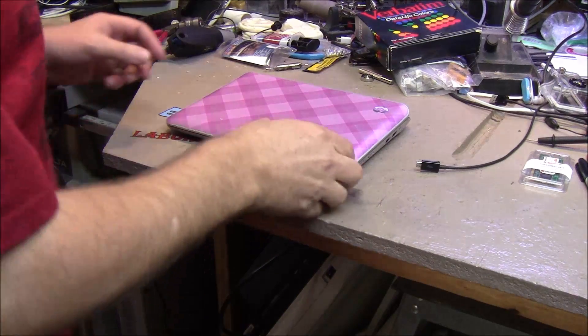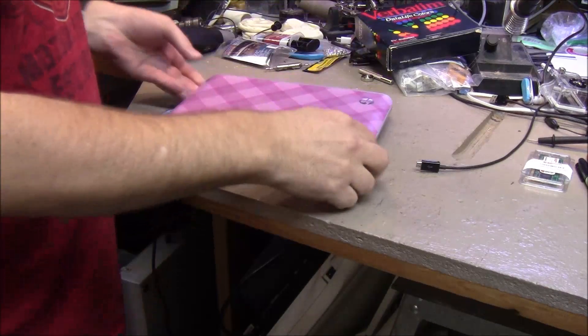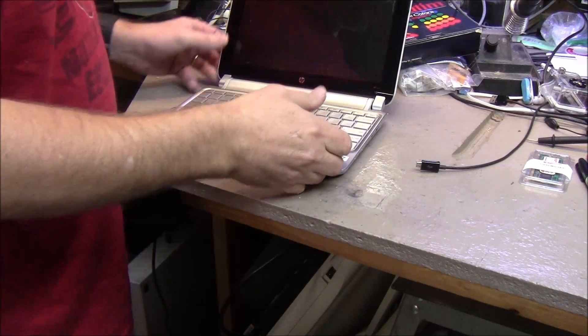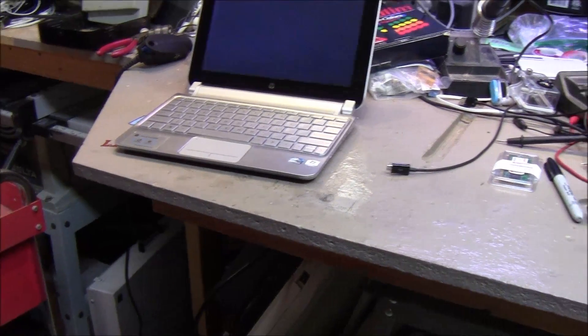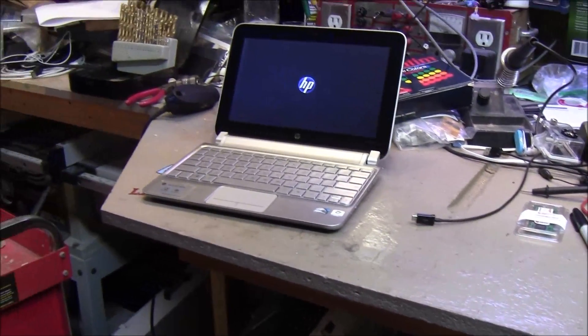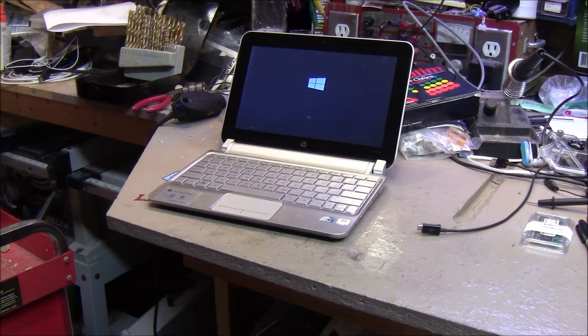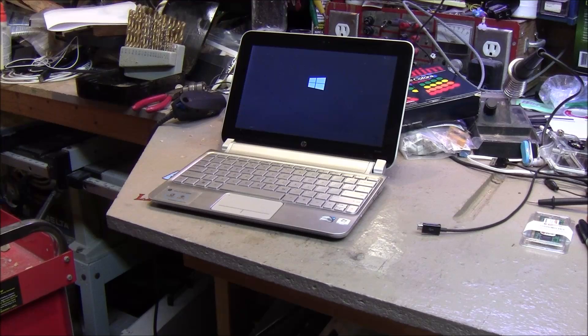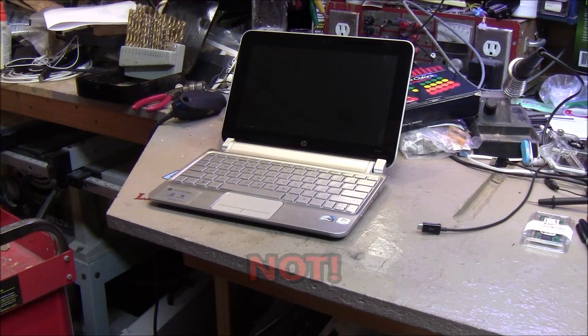Today on the bench we have a wonderful little netbook — it's nice and pink. I recently loaded Windows 10 on this thing and as you can see it boots up okay. It's pretty fast.